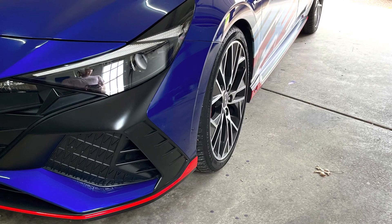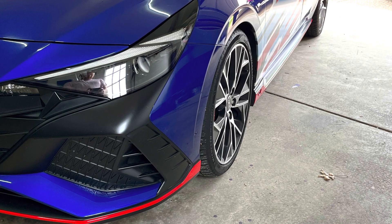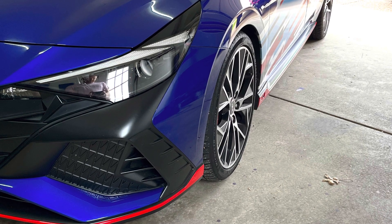Today, I'll be showing how to quickly and easily install headlight eyelids on a Hyundai Elantra using 3M vinyl. I'm installing the vinyl on a 2022 Elantra N, but this process will work for all 2021 to 2023 Elantra trim levels.